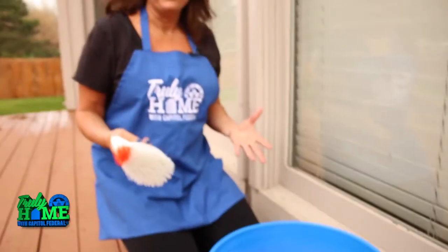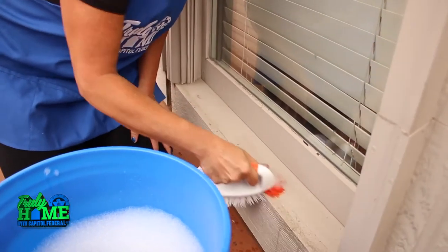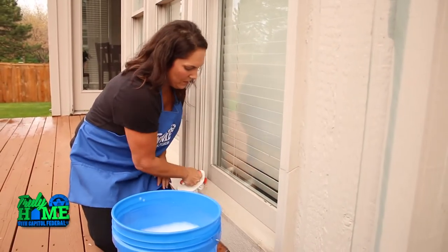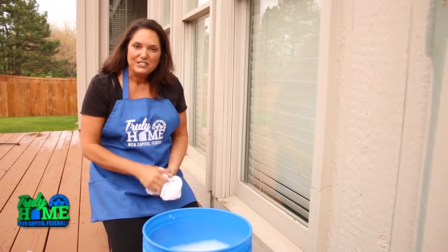You don't want to power wash everything — sometimes it just takes a little elbow grease. Handrails and window sills are a good place to grab the sponge and just apply a little pressure to get all of the dirt, grease, and grime away. Once you've finished all of that, you're going to let everything dry overnight, and then you're ready for stain.